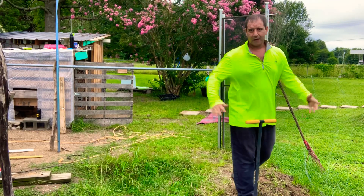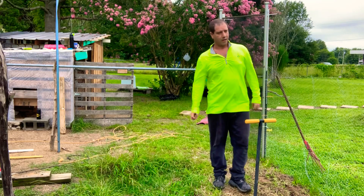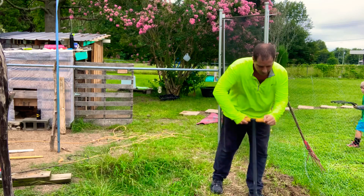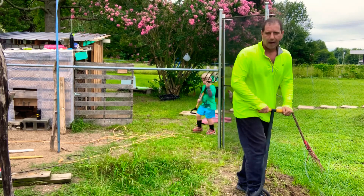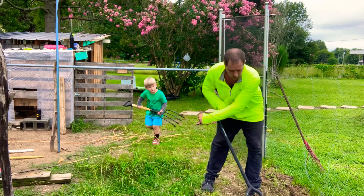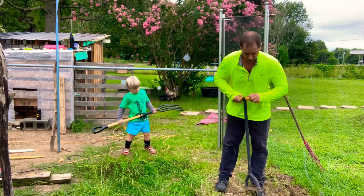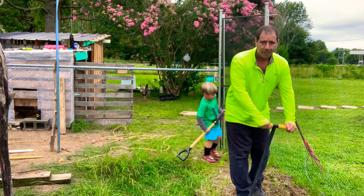This section right here used to be known as the chicken run, where all the chickens would be. We decided to take it down because now they're absolutely free-range chickens — they're going everywhere they want to go. Free range, so we don't need to contain them anymore.